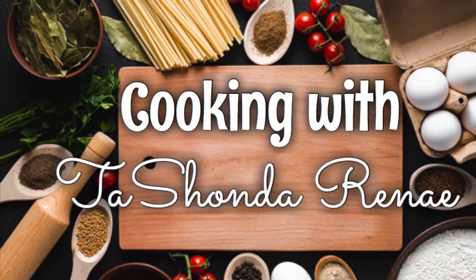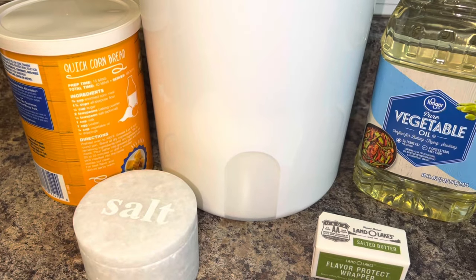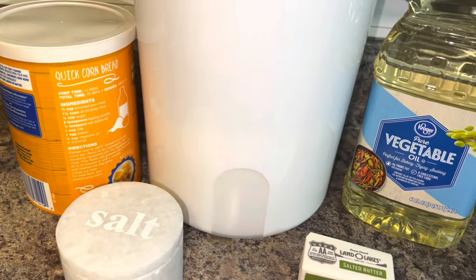Hey y'all, it's your girl Tashonda Renee. I'm back with another video. Today's video is going to be a quick one — I'm sharing my recipe for hot water cornbread. If you would like to see how I do it, please stay tuned.